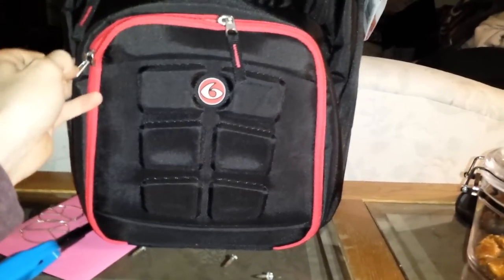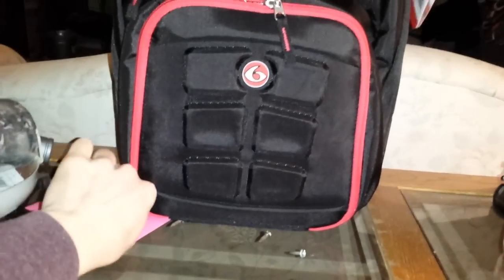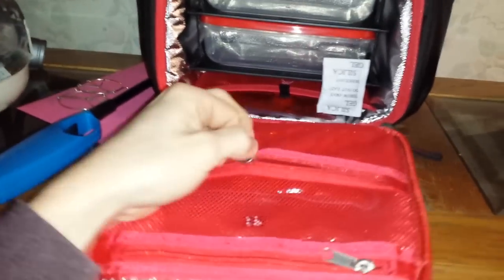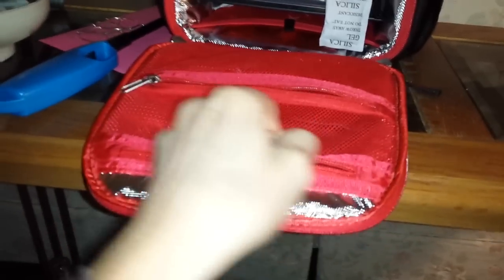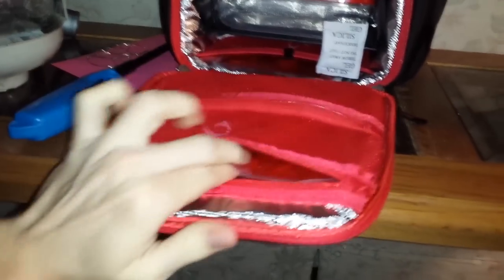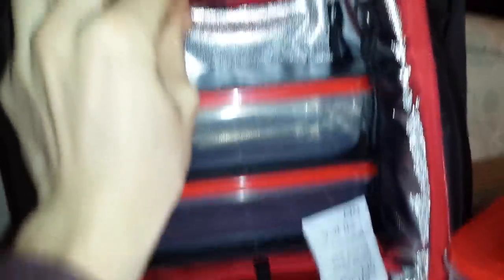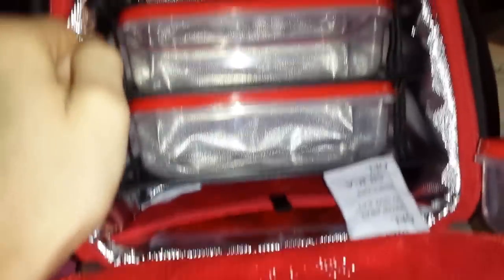Let's open it up. This is supposedly the meal compartment. I think it has like three freezer gel pack things. There's one in there — these are actually bigger than the ones I normally use, so that's nice. There are two more gel packs, one in each spot, so three containers total. Pretty sturdy.